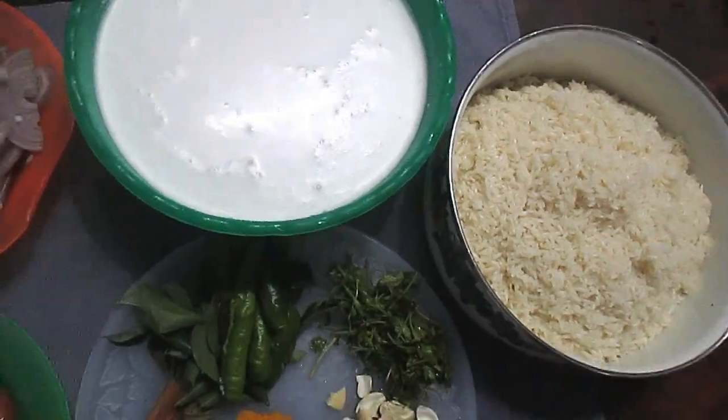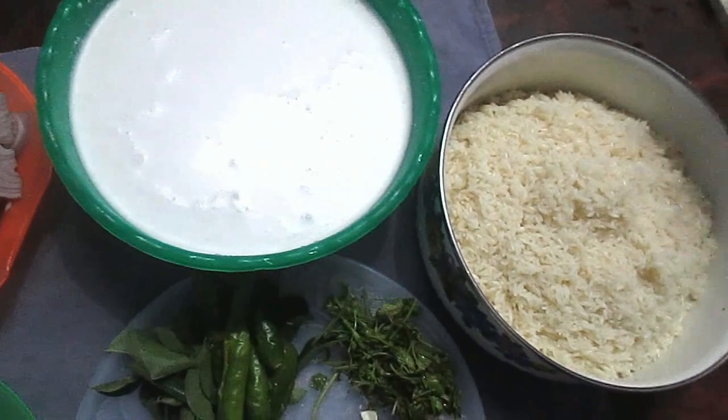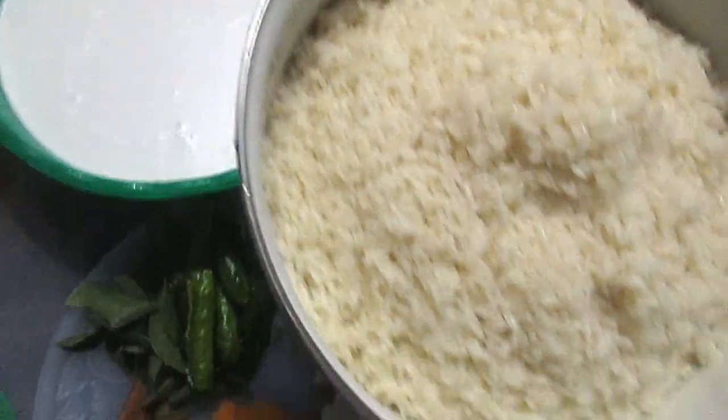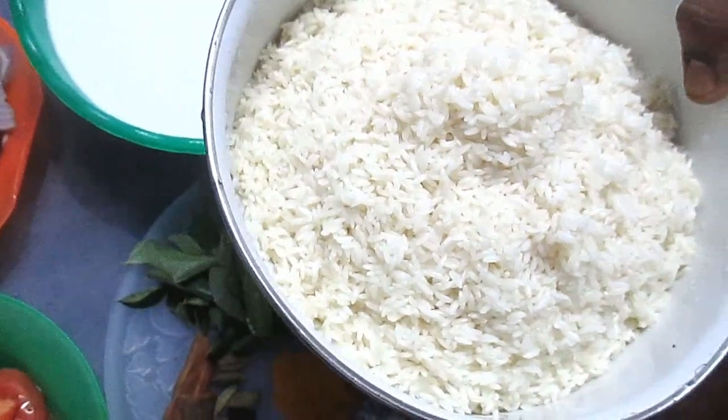This is Rani's it lui. We have ready to bake the rice for two hours. You need to cut the rice.